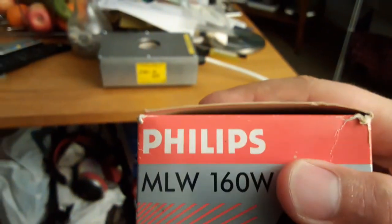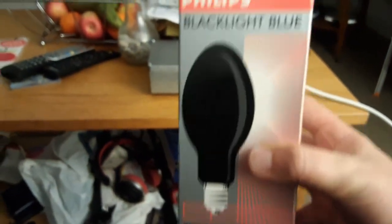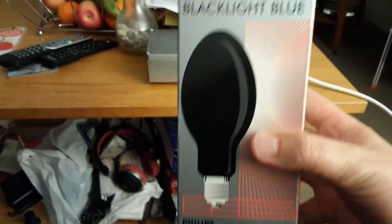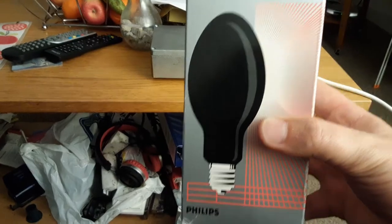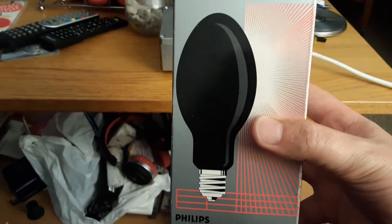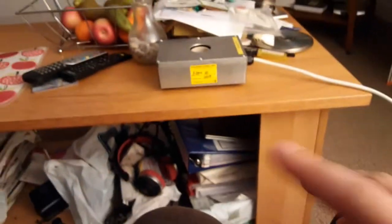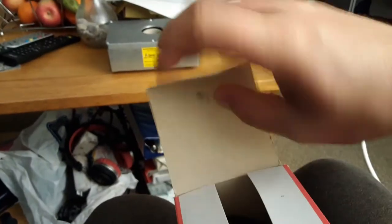I thought I'd get this bulb because I like the carton on it — it really caught my eye. I love this black light blue bulb. It's colored black with a starry eyes design on the side of the bulb, and it says 'Philips Black Light Blue.' Anyway guys, I'm going to get it off its box now.